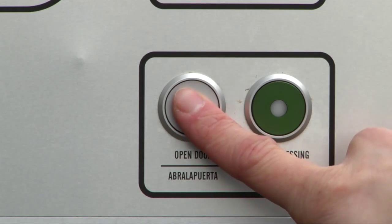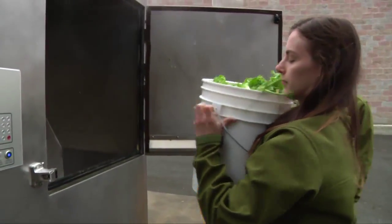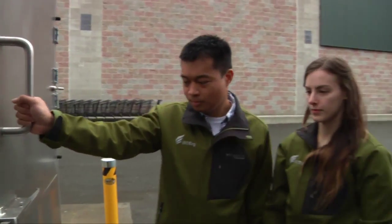Now you can unlock the loading door. We're ready to load our produce. After loading, close the door and make sure it latches securely.